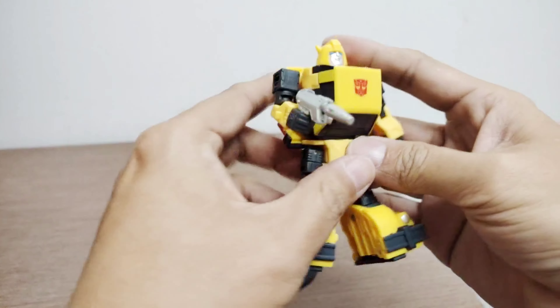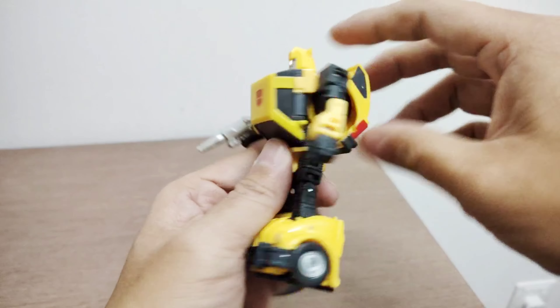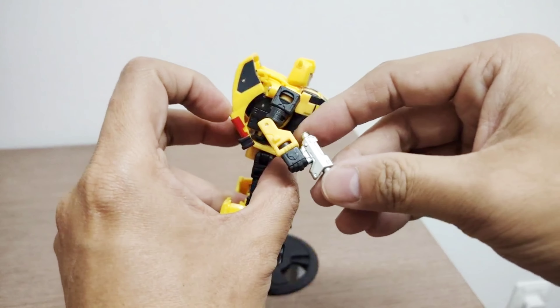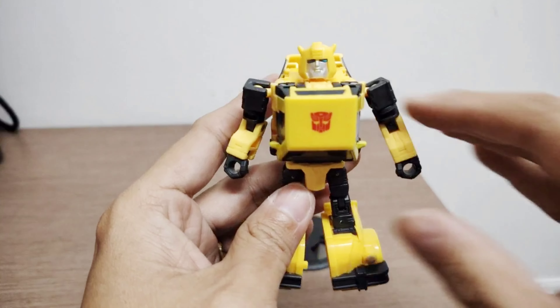Here you can see Bumblebee holding his weapon. That covers his articulation in robot mode.